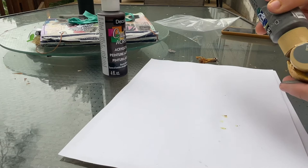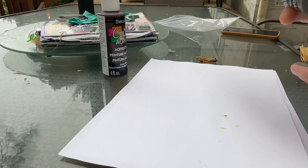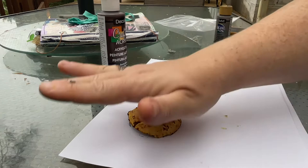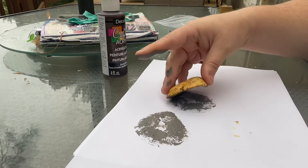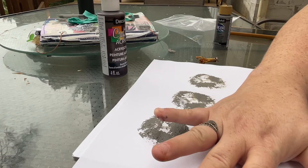It feels very absorbing at the moment. I'm going to put some directly on and try to get it a little thicker — yeah, it's really absorbing. Let me put it right here and give it a little press. I'm going to keep making marks and see how they change as we have less and less paint in the mushroom.